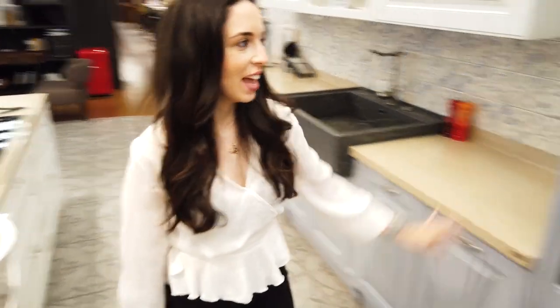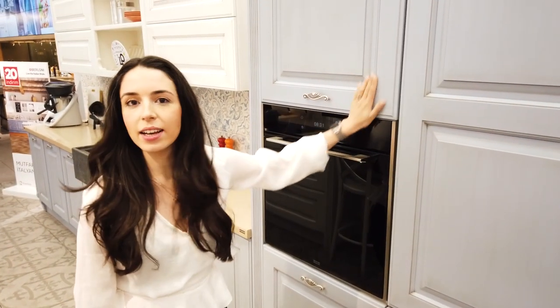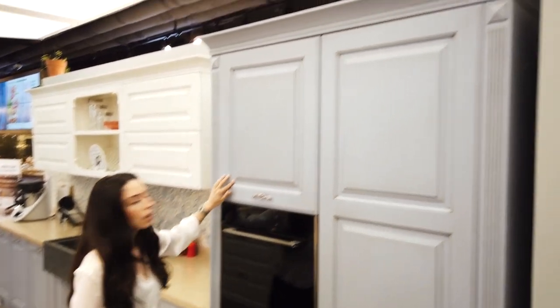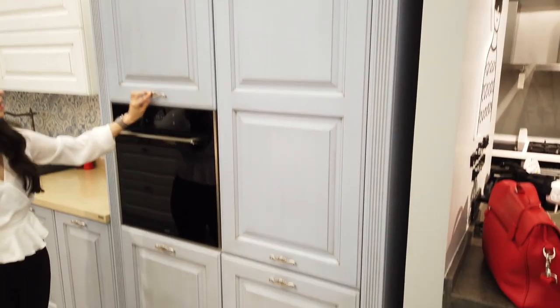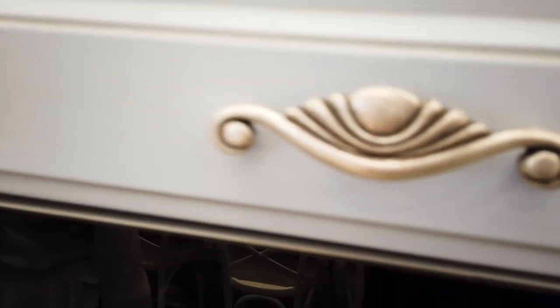Now we are in the Italian kitchen — Berloni. Let's see the details. As you see, contrary to the German kitchen, it has a very classic approach in every aspect — the cupboard doors, handles, everything is more classic. It's a bit like a country style, I would say.